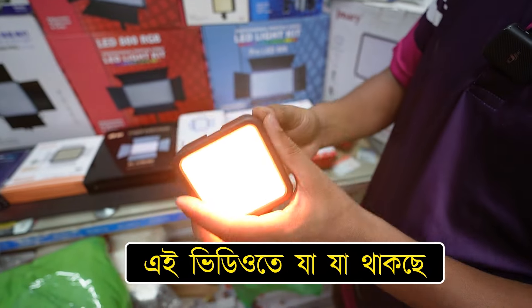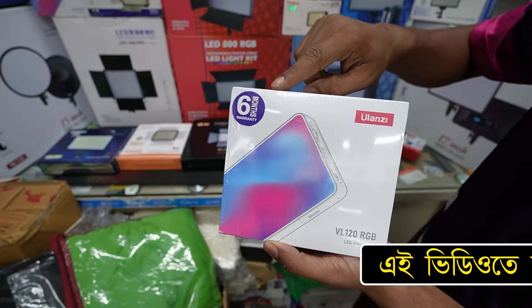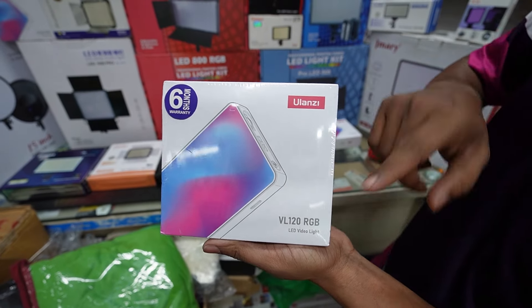This is a color. It is automatically changed. 6 months of warranty. This model is BL120RGB.